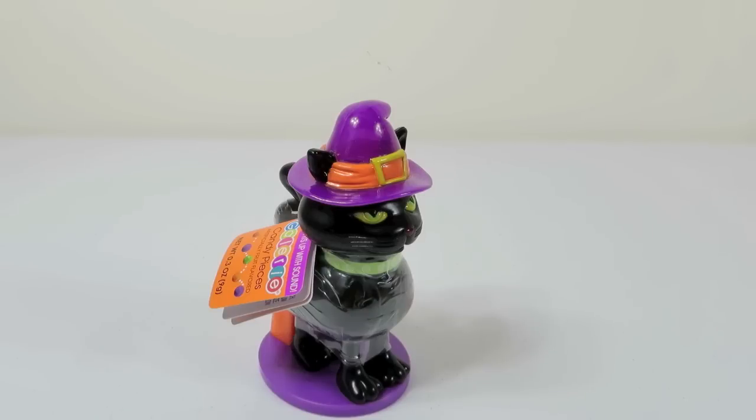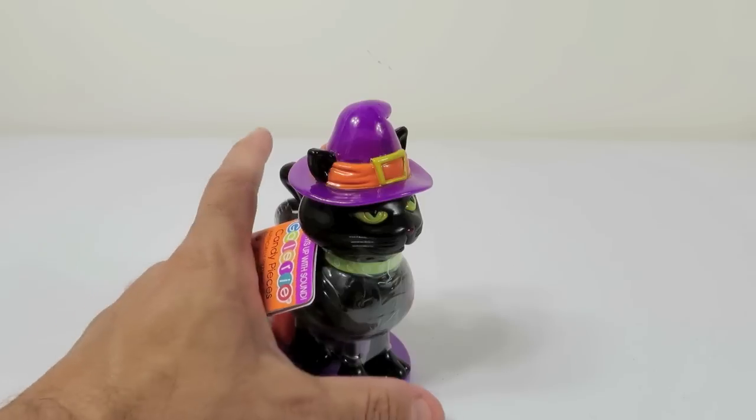Hey everybody, this is Paul. And Shannon. And guess what we have here? A cat. And it's not our cat — it's not our cat, but it kind of looks like it.